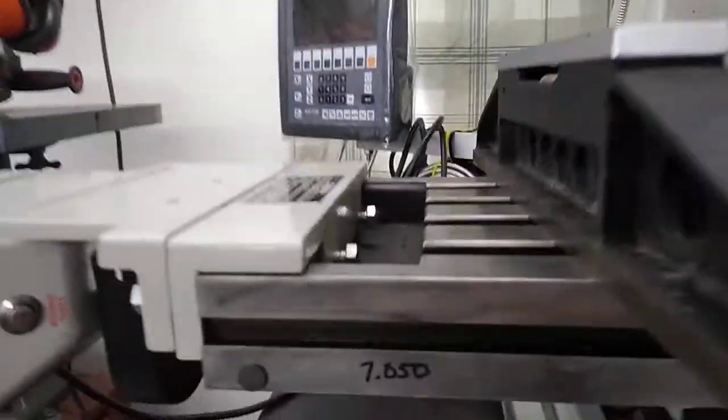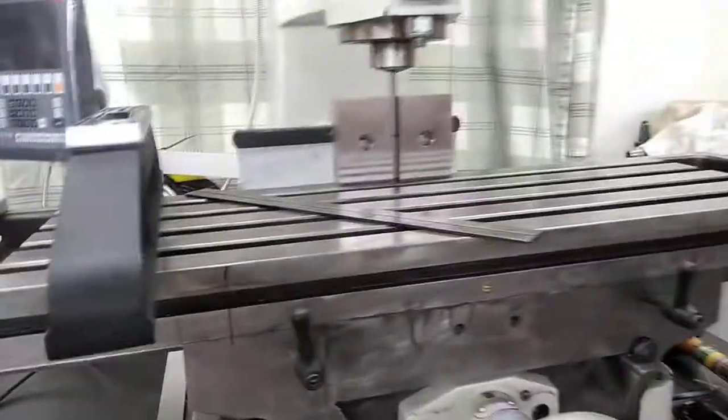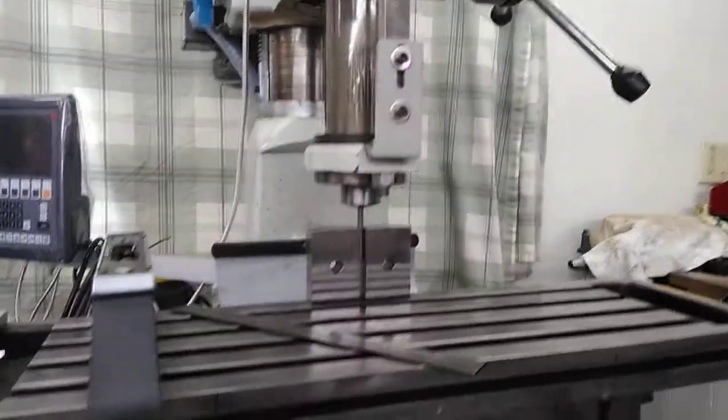Welcome back again. This is Bear's Rod Shop for March the 12th. Making actually two videos this morning. One will be posted here sometime later this evening along with this one.